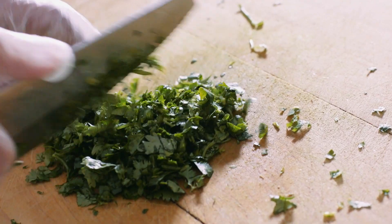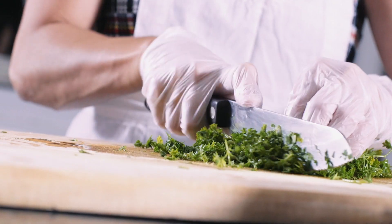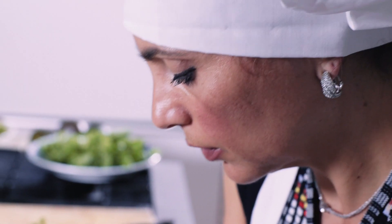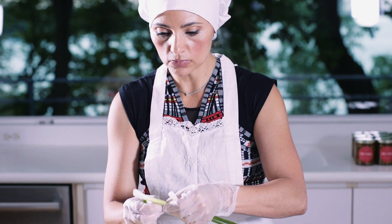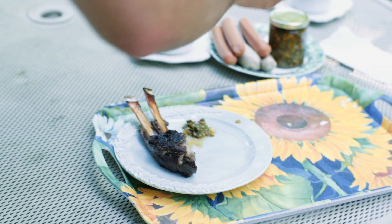I remember growing up where at my family they were always big on cooking the traditional Colombian food or Lebanese food and we always had these spices around the table and we learned to eat them as we were growing up.